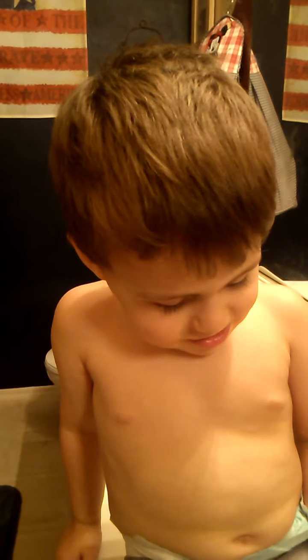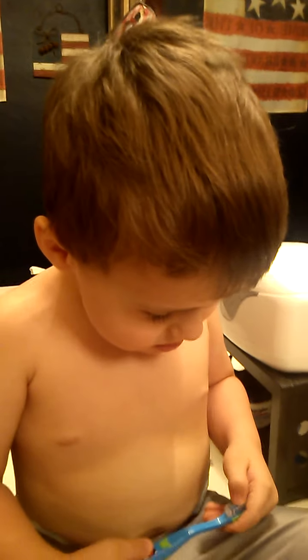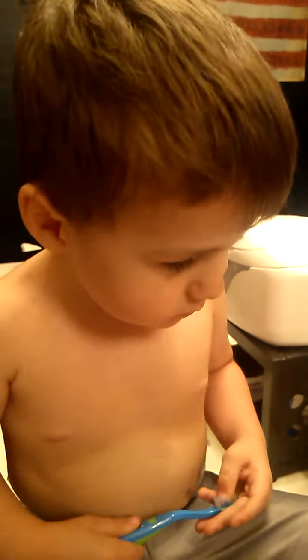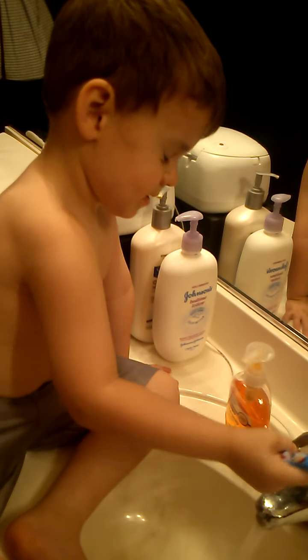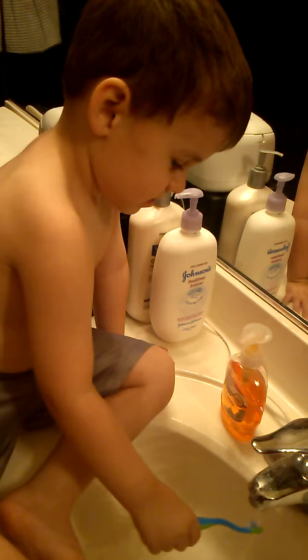Are you all done? Can you rinse your brush? Can you turn the water on? Turn the water on and rinse your brush. Here. Rinse. Rinse the brush. Good job.